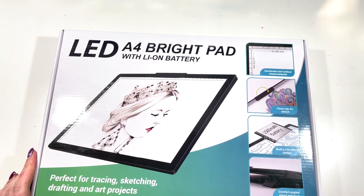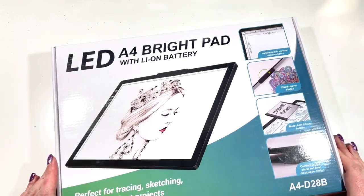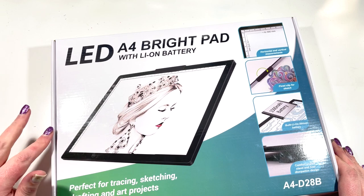Hi everyone, it's Claire from Diamond Painting Nerd. Welcome to this unboxing video. This is a new light pad I've just purchased from Amazon. I already have an A3 one, but I wanted one I could use whilst diamond painting on the sofa, and also one that was rechargeable rather than having a trailing cable.